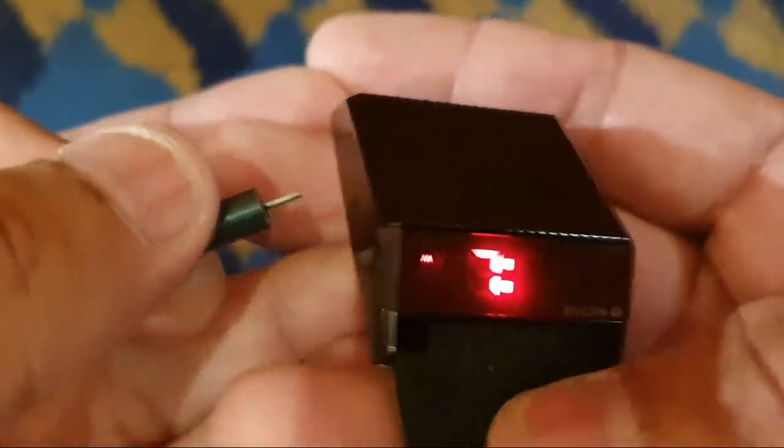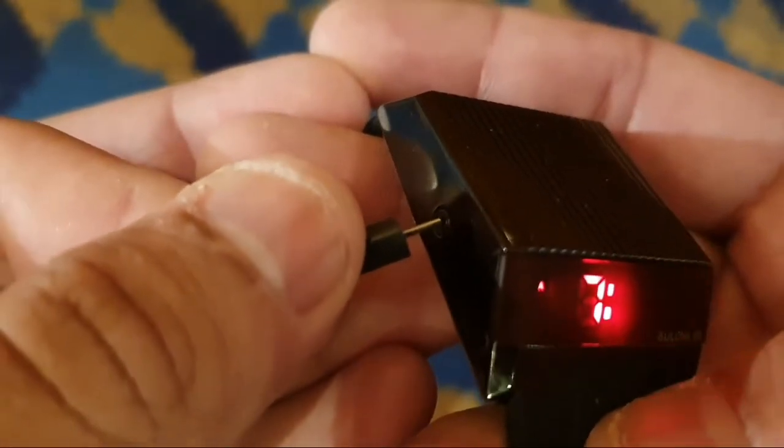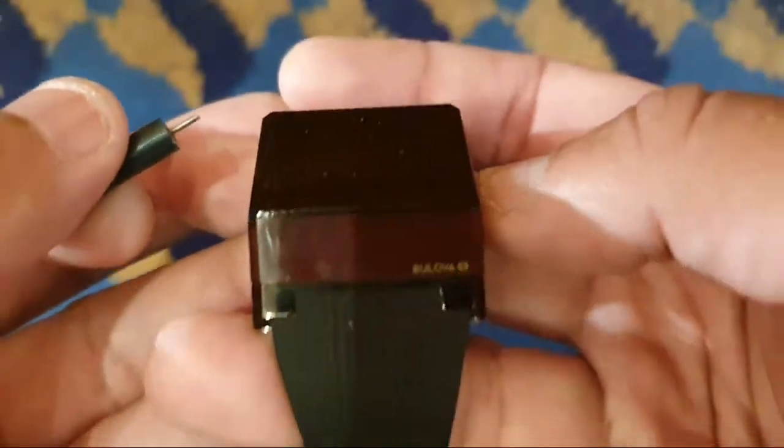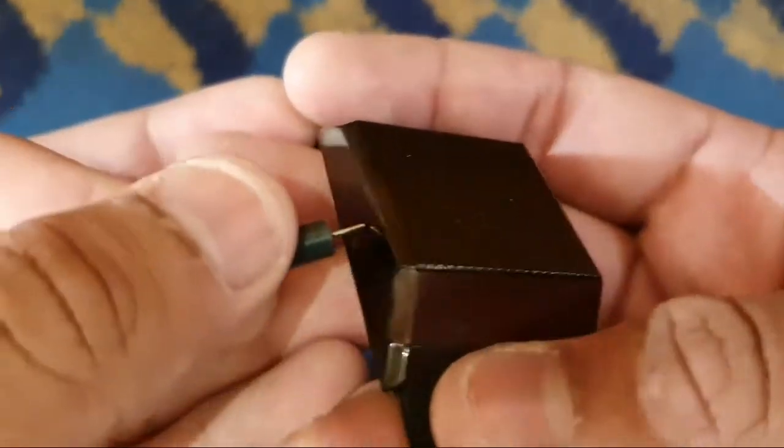Press the right button as many times as you need to set the minutes of your time. Press the left button again, then press the right button one time to reset the seconds to zero.